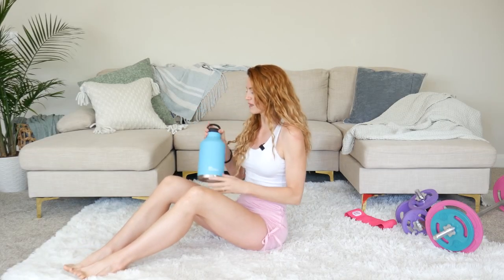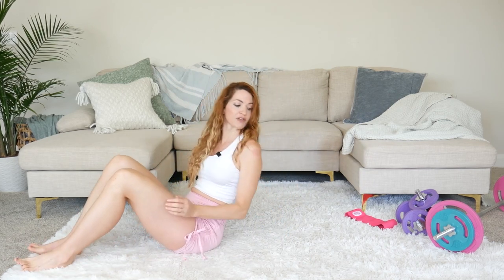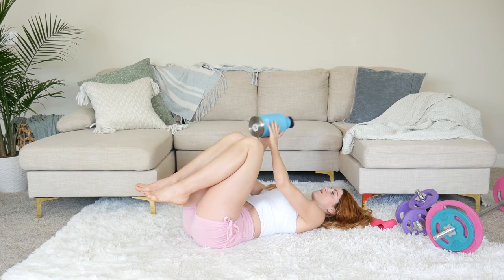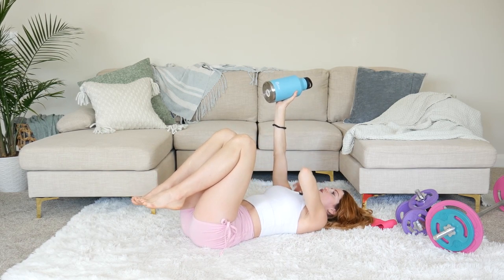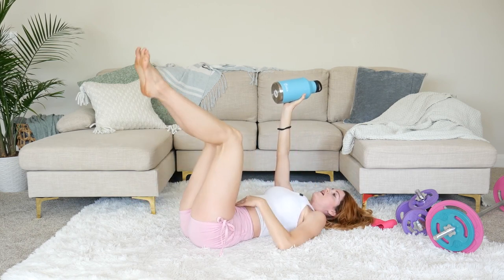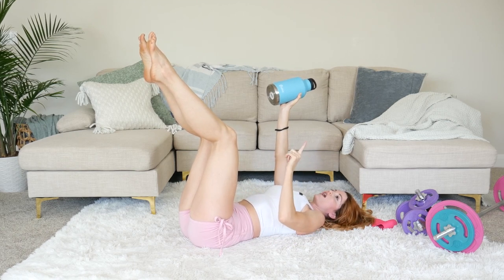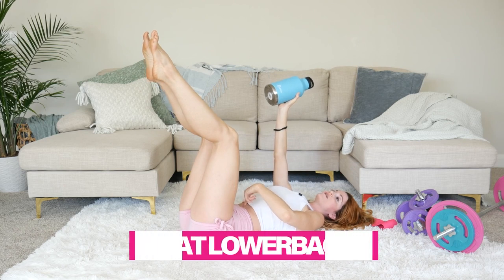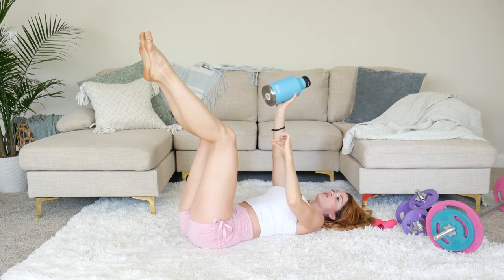If you don't have any dumbbells, no problem — grab a water bottle. If you're a beginner it can be a light water bottle, and if you're more advanced it can be a little heavier. We're going to start with the first weighted stability exercise. Securely place it into your hand, right up over your shoulder, making sure it's all in alignment. From there, bring the legs up. The number one important thing is keeping your lower back flat onto the mat, which requires engaging your transverse abdominals.